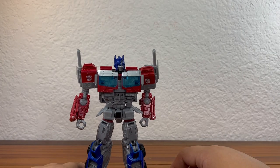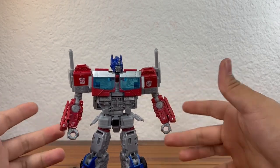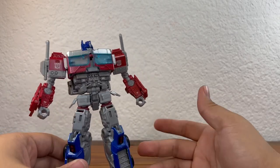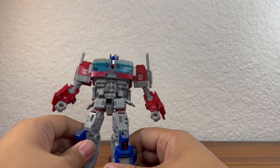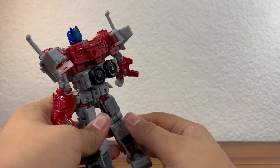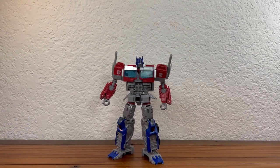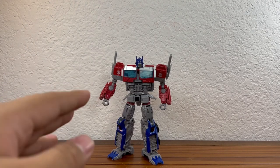Bringing the figure back into view, I really like this figure. It's a pretty decent version of Optimus from the movie, and also a pretty decent standalone Optimus Prime figure. If you don't have a Prime figure that scales decently with your Autobots and Decepticons, definitely pick this guy up. It's nothing too crazy — the engineering is really nice — but it has quite a few problems. It is a bit of a mixed bag.